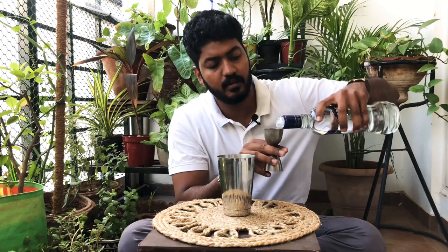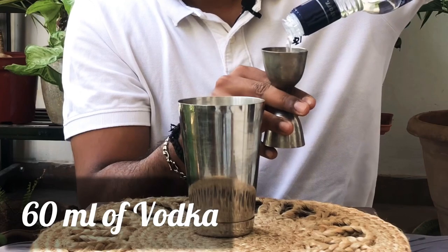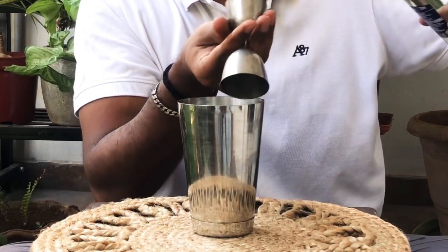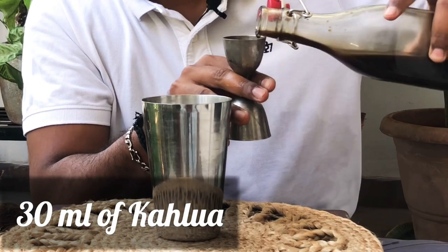Shake it in. Add 60 ml of vodka, then 30 ml of your homemade Kahlua, and 50 ml of your espresso.